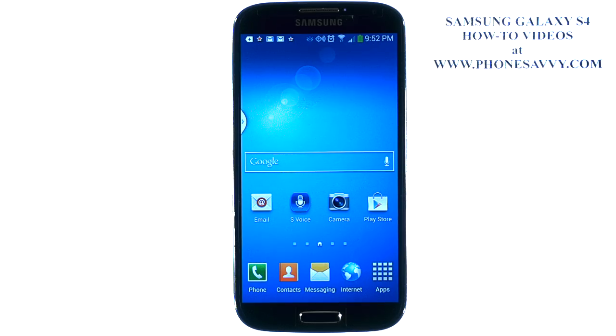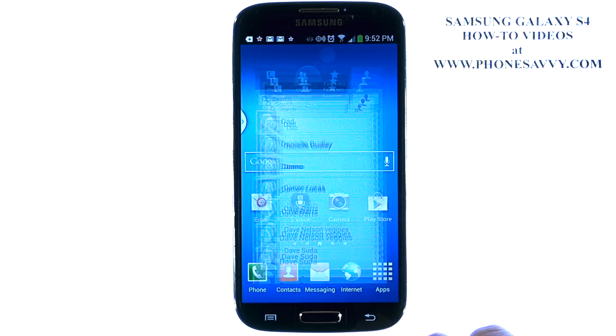Master your Galaxy S4 at PhoneSavvy.com. To save your contacts to your SD card on the S4, the first thing you'll do is visit your contact list.